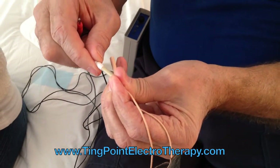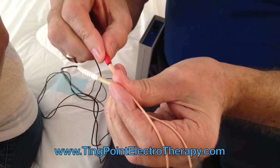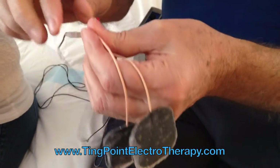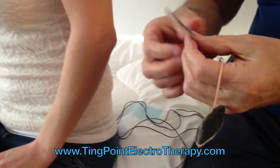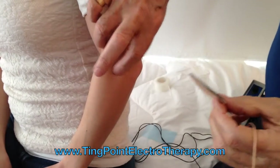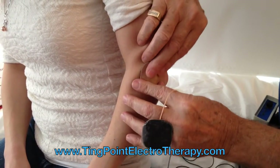Now we're going to put some pads on the outside and inside of the elbow so that the current runs through the elbow. These are pads — they have gel pads on them. Here's the location; this is all shown on the instructional manual.